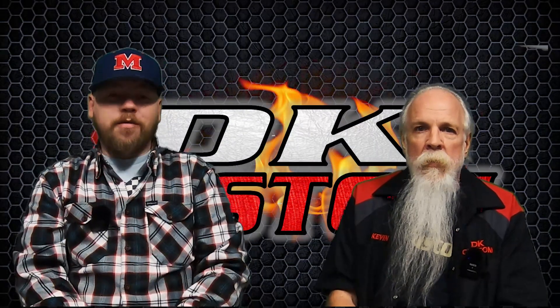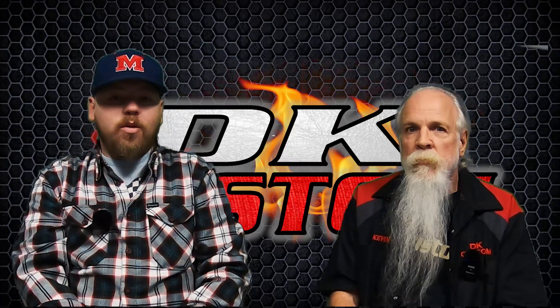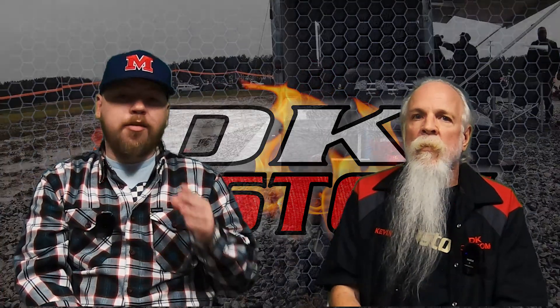Welcome to another DK Custom Products video. I'm Dwayne and this is Kevin. As some of you may know, we just got through with our first DK Custom open house.